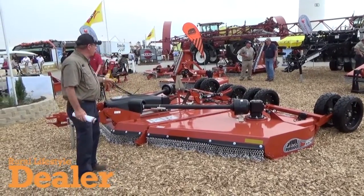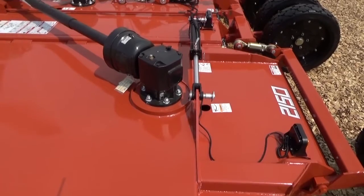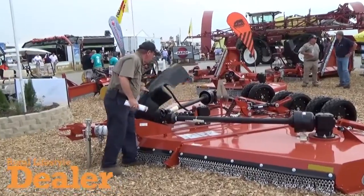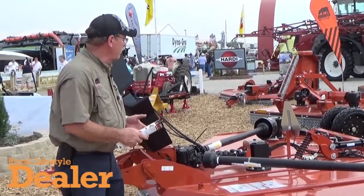We also have major duty gearboxes. We start out with a Category 5 driveline with Category 4 wing drives on it. Some of the things we've carried over from our newer models of flex wings is the easy open access to the gearboxes, which makes the maintenance so much easier and very accessible.